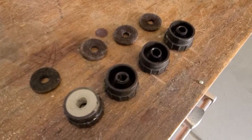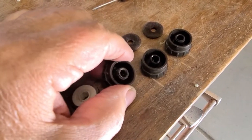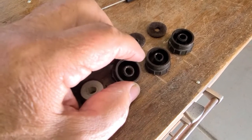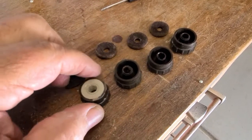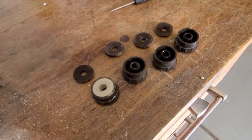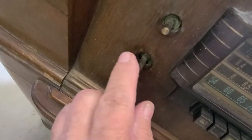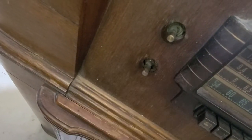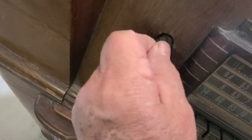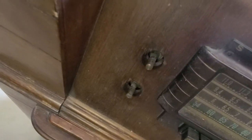I want to show you something real quick. This is the one I repaired, but I also want to show you that none of these have a flat spot. Mine doesn't have a flat spot either, but they should — because all of these have flat spots. So even the volume control, see that? I don't know if those are the original knobs or not.